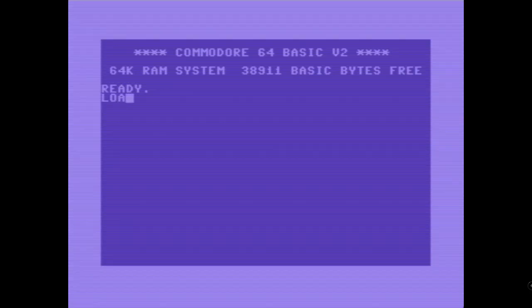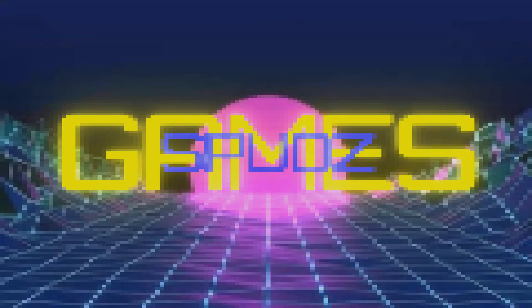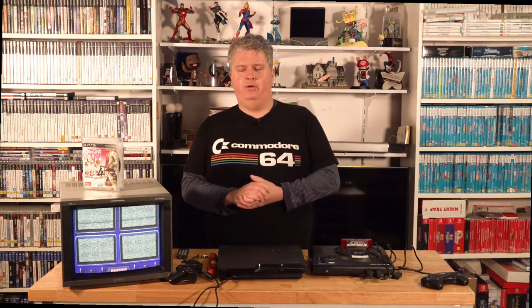Hey everyone, Spud here from Spud's Games. Welcome back to my YouTube channel. Today's video is a bit of a follow-up to the PVM video that I did a couple of weeks ago, regarding the PVM pickup that I managed to score.